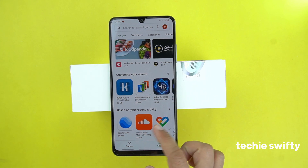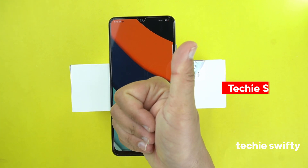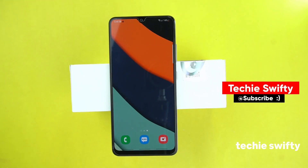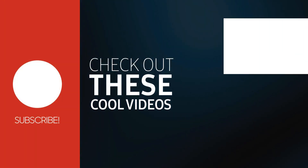So these were the two methods by which you can take a screenshot on your Samsung Galaxy M42 5G. I hope you found this video helpful. If yes, please like this video, comment below, support my work, and please subscribe to my channel.